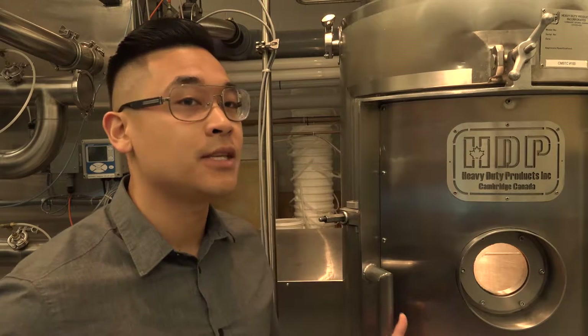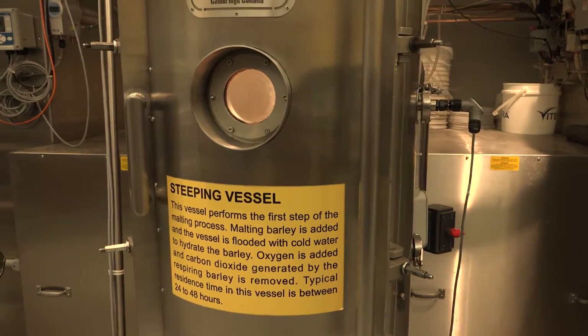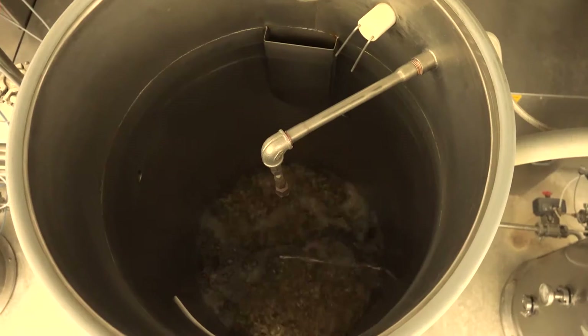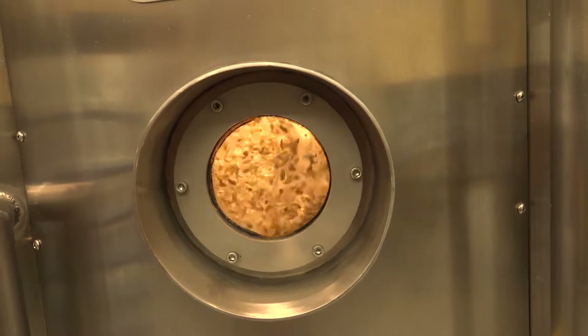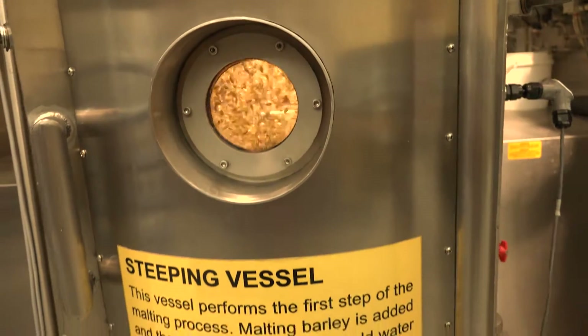The very first step, steep, think of it as the hydrator. This is where any cereal grain, whether it be barley, wheat, or rye, sits in here and we add as much moisture to that barley. By adding that moisture we are starting the growing process where the barley starts chitting, which is the sprouting of the barley grain. It's a very important step when it comes to malting.